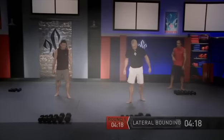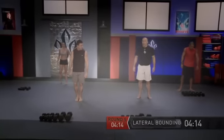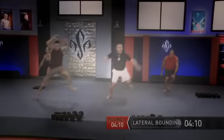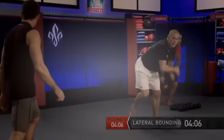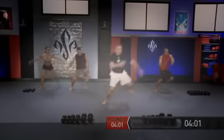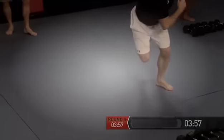Now we have our lateral bounding — trying to cover height and distance, side to side, stabilizing on one leg. Let's get ready and go. Side to side — work at your own tempo, try to go side to side. Stick the landing — you can kick the leg behind or touch your leg. Just ten repetitions.